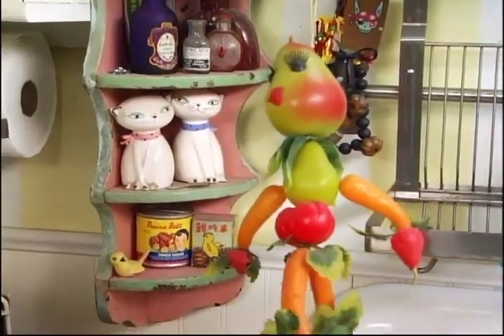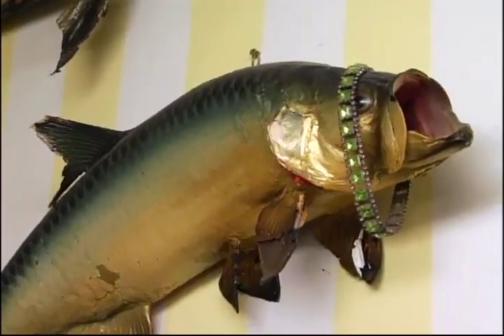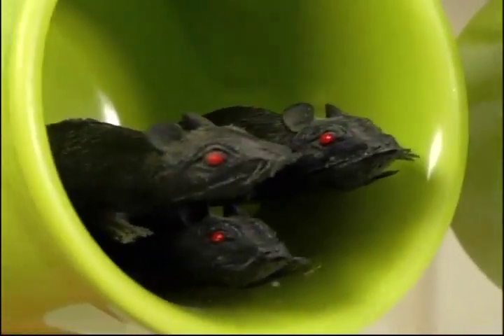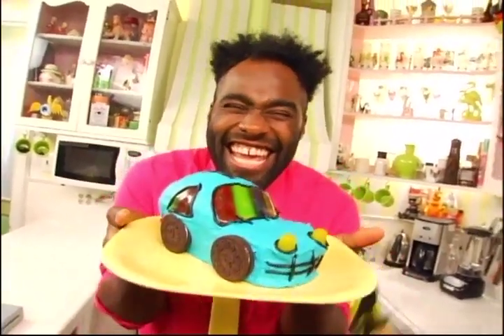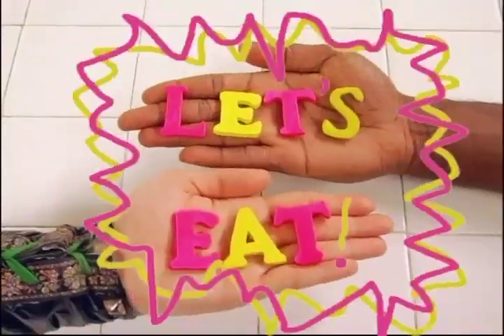A car that's also a cake? A car that's also a cake?! It's really fun to make, and when you're done, it'll look just like this! Let's eat!